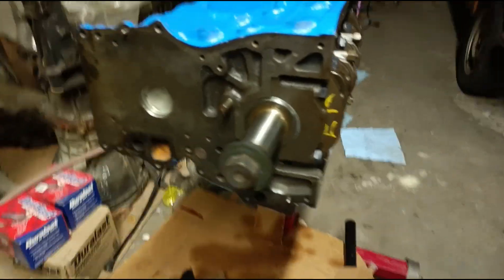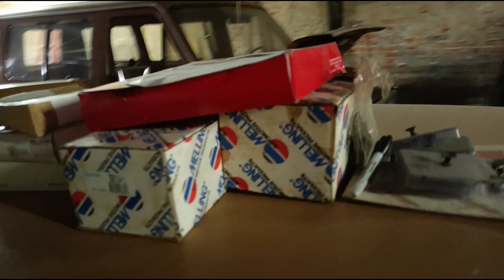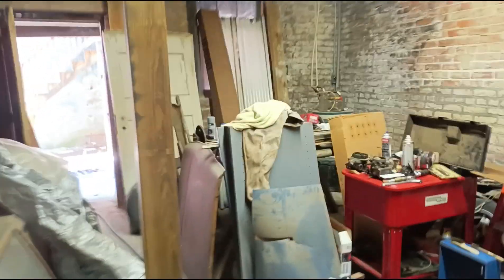Moving on to the next portion — getting the goods here. Excuse my messy shop, that's in the works to get straightened out. We got some parts in here in these lower boxes, which have the components such as the timing chain and gears and things as such, to go back on there brand new.